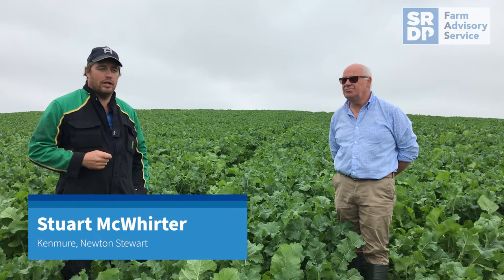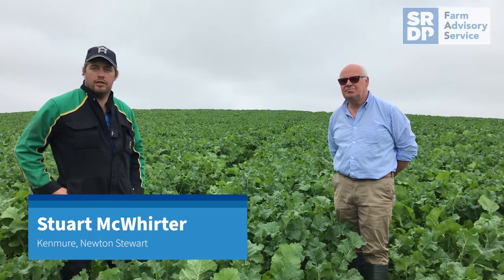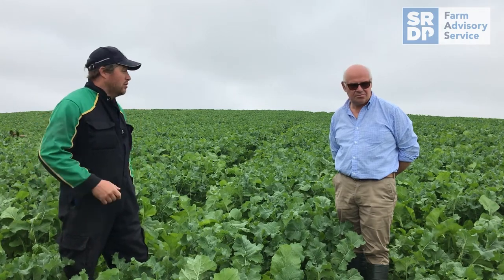We planted this crop here on the 5th of July. It's a Spitfire and Stubble Turnip mix. It was drilled on the 5th and they got an application of 2,000 gallons of slurry, and then a split application of fertiliser — 85 units.